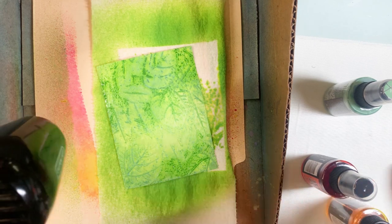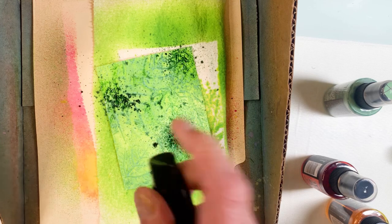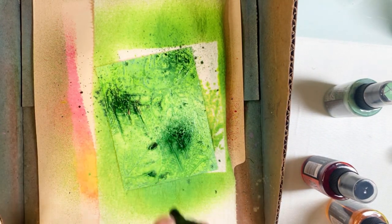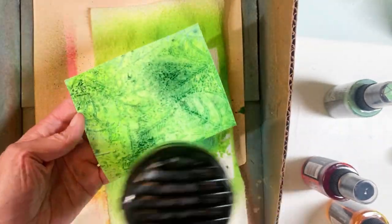This is the foliage one with the green color — obviously for the leaves. I'm just adding a little more of the Rustic Wilderness color in there. I used so many colors I really cannot list them all out.